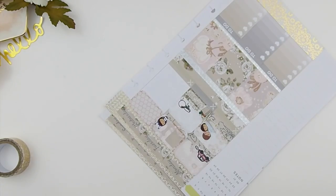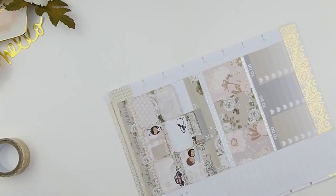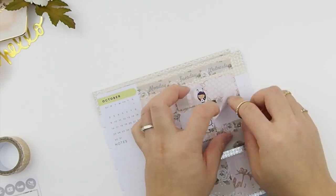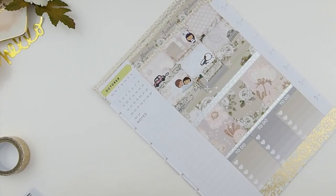Before the long weekend we bought some furniture from IKEA so we're expecting a delivery that day. Also it's going to be cutting day for me for the November mystery kits and laundry.